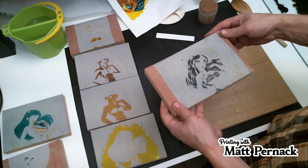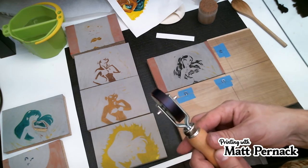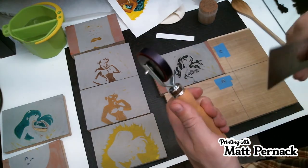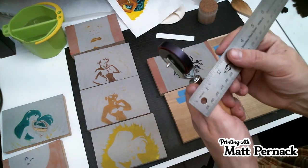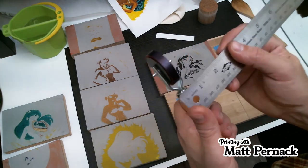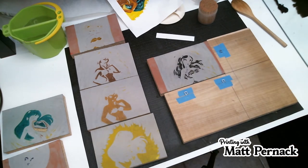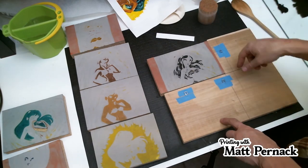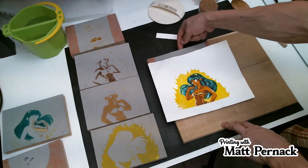I've got some really small brayers. This is my smallest — about nine millimeters, which is three-eighths of an inch — the smallest brayer I own. It's actually nice to have small little brayers like that; they're very handy. And that is how you do your registration. That's how I do it. I use the mounted blocks like this because it's easier.